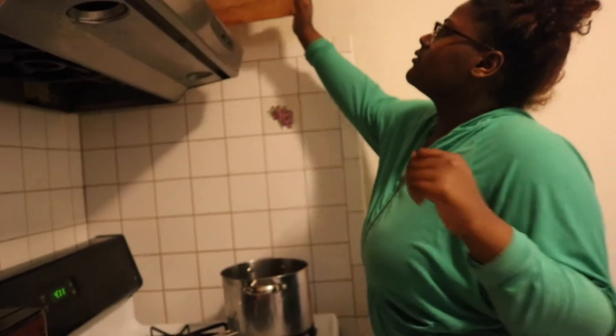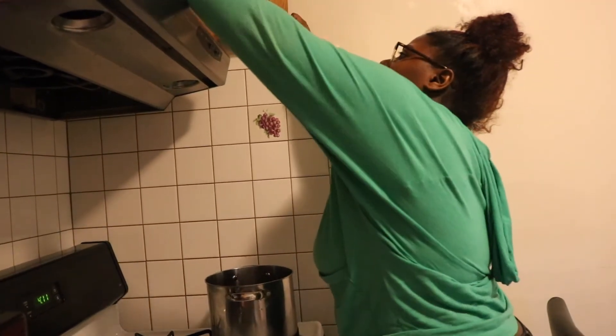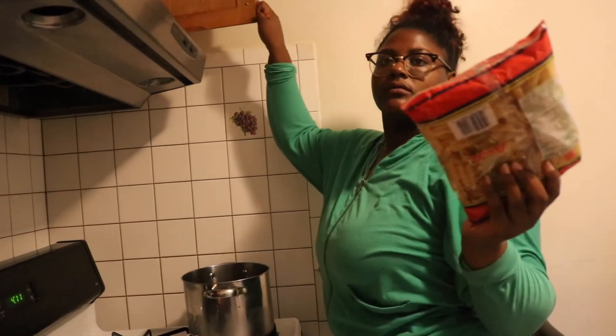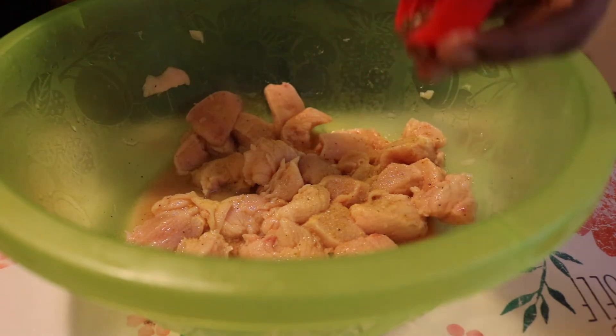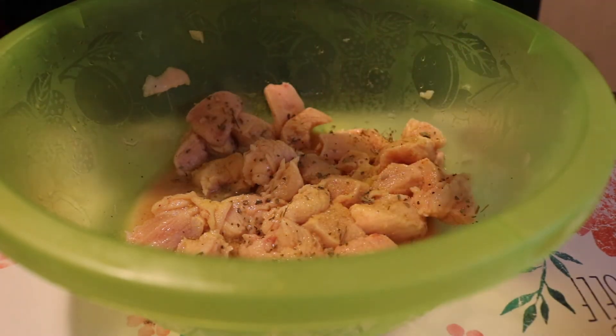What noodles do you want to use? Don't add a lot — it's very hot and peppery. That's good, that's good.